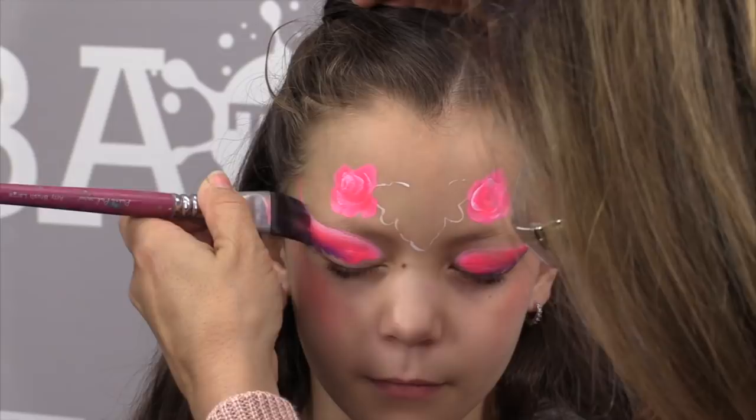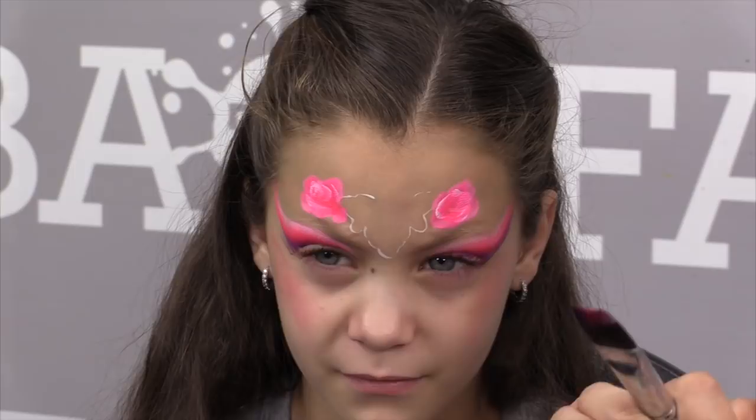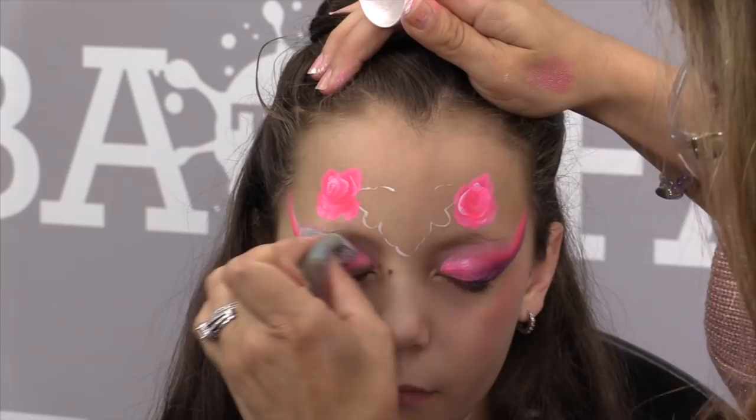If the color is really strong — and this is a really hot pink — I like to just blend it out and soften it using a little bit of metallic white. I add a little bit of metallic white right on top of this really bright pink on the eyelids just to soften it up. You still have the pretty color, but now it's a little bit softer.